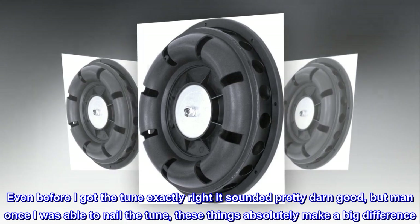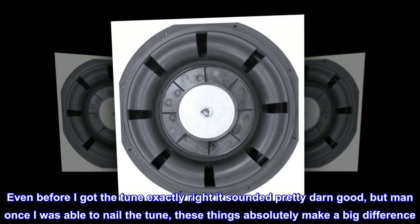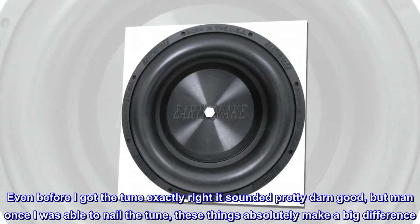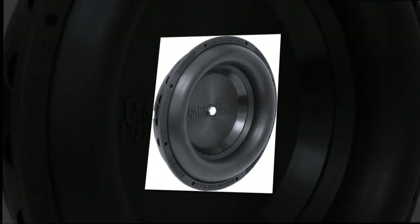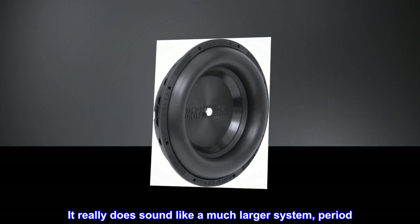Even before I got the tune exactly right it sounded pretty darn good, but once I was able to nail the tune, these things absolutely make a big difference. It really does sound like a much larger system.